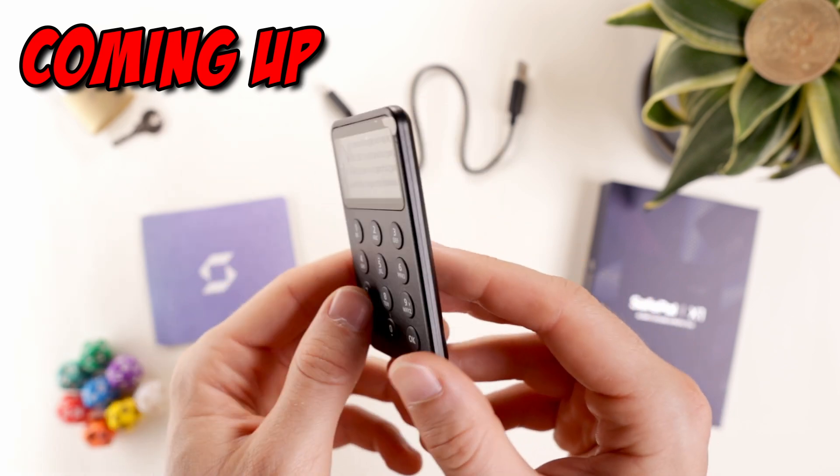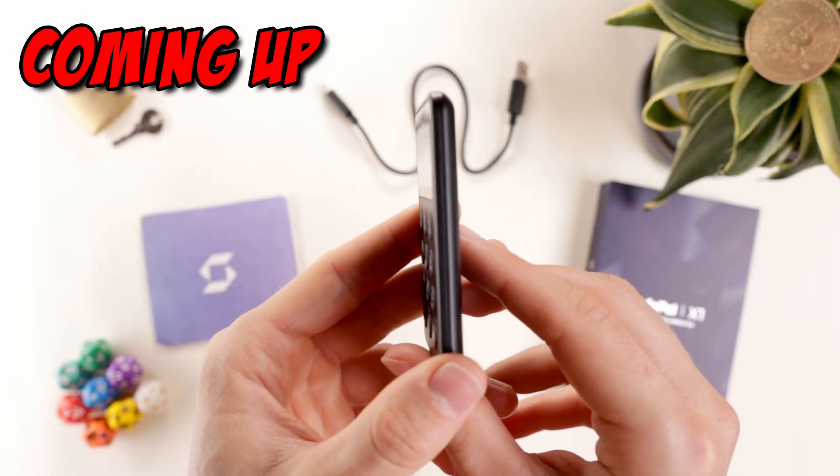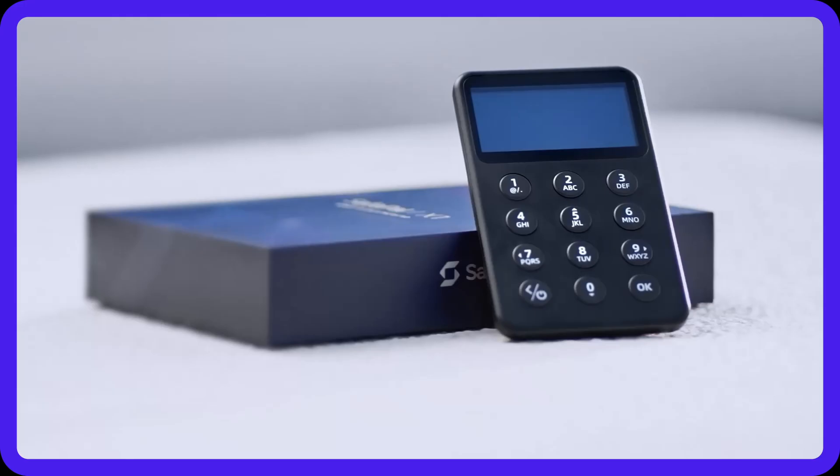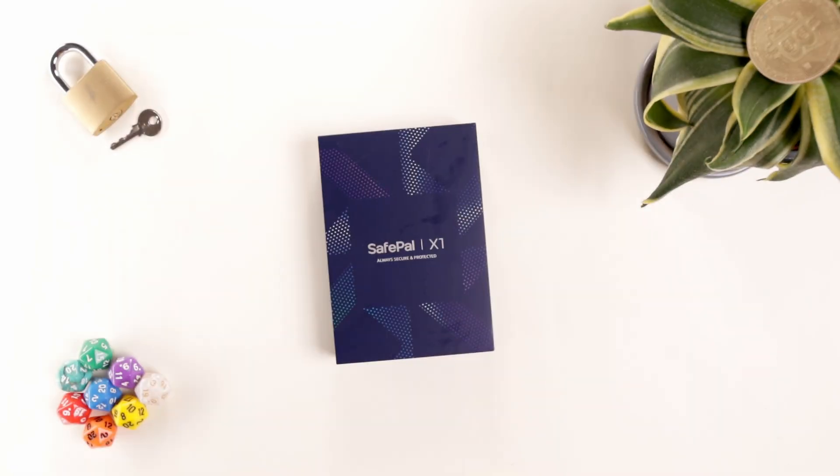Being blunt, it's not the prettiest device with the craziest amount of features on the market, but for 69 USD, it just gets the job done. Today, we're reviewing the Safepal X1 hardware wallet. Let's check it out.